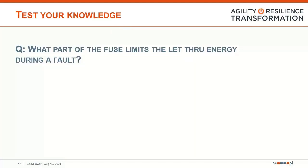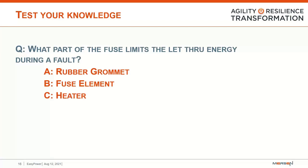That brings us to the first question: what part of the fuse limits the let-through energy during a fault? Is it A, the rubber grommet; B, the fuse element; or C, the heater? The answer is B — the fuse element. As I discussed during the construction steps, the fuse element is the part of the fuse that works at limiting that let-through energy during the fault.